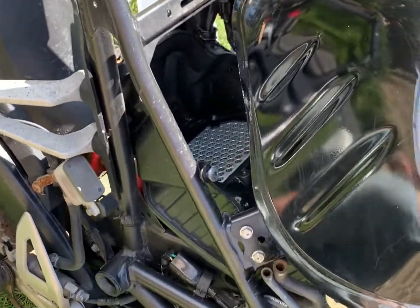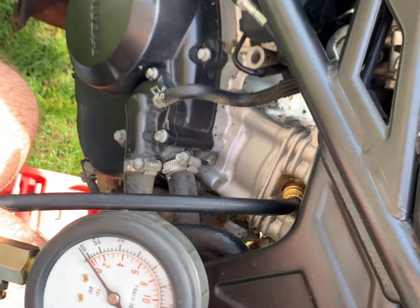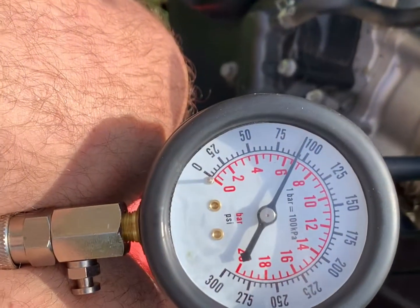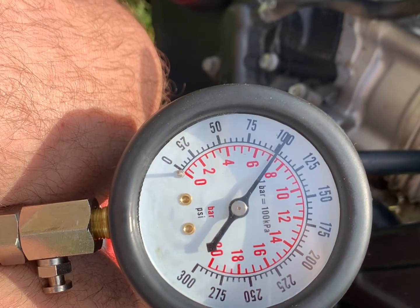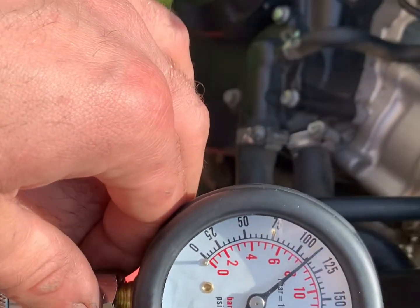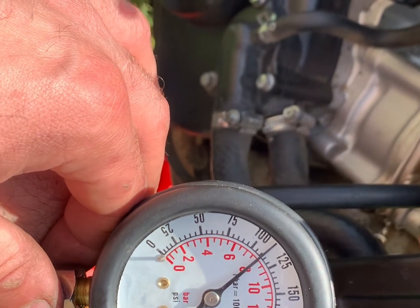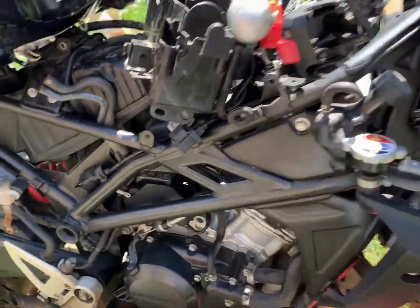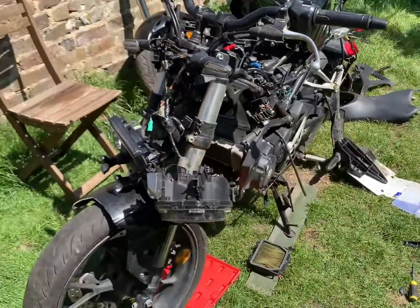I've put petrol right into the air box. I've put my testing kit together to check compression. I need to Google what pressure it should be, but I think it should be higher than that. The bike is running! It turns out the reason it didn't start — there was a wire cut to the fuel pump, and it was just stopping it from pumping out fuel properly.